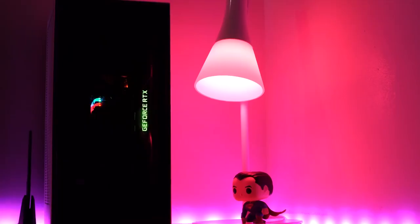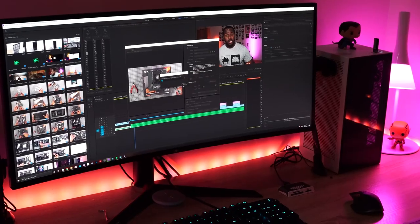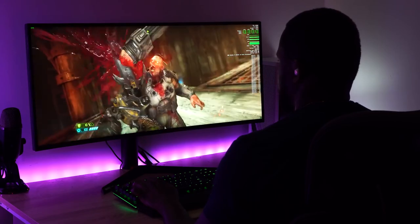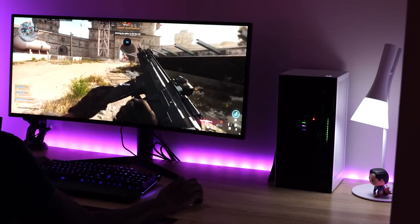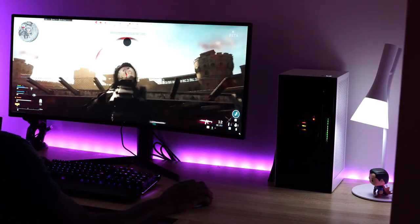I like what this system brings to the table. Even when I'm editing videos — including this very video — the editing performance is much better and I'm getting faster render times. It's reading off the drive, and as some people say, yes, a better GPU and CPU matter, but storage comes into play too. That read and write ability to read faster so you can render faster goes a long way.